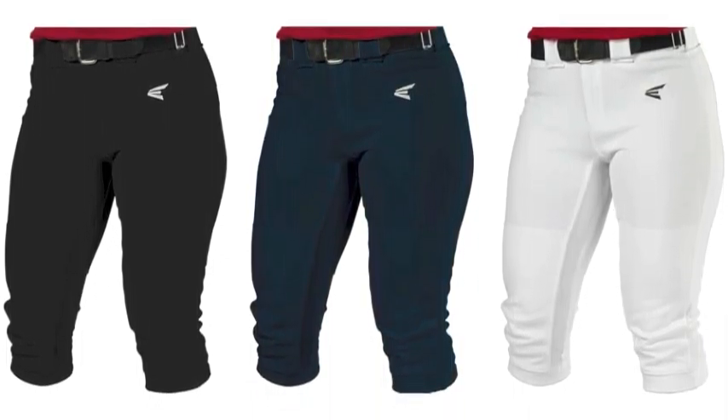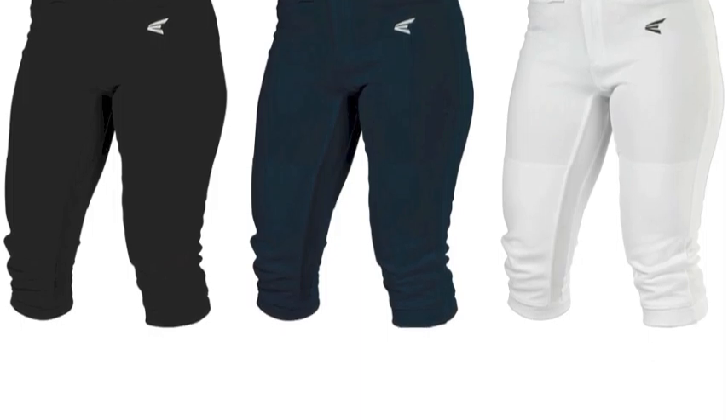To ensure that these pants are long-lasting, the Easton Mako Pants feature Scotchgard Stain Release.